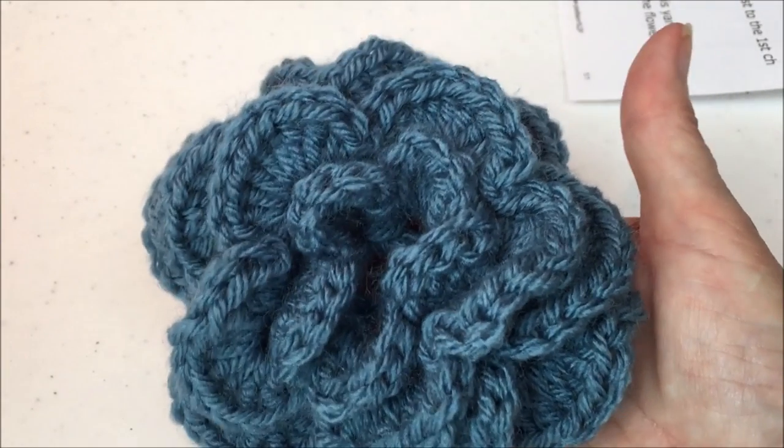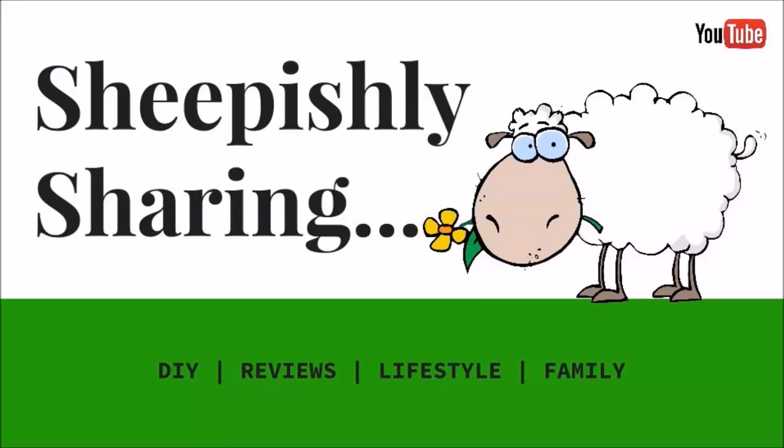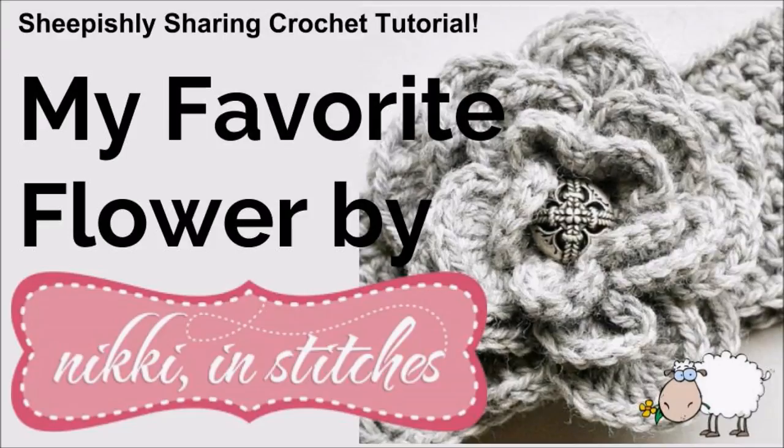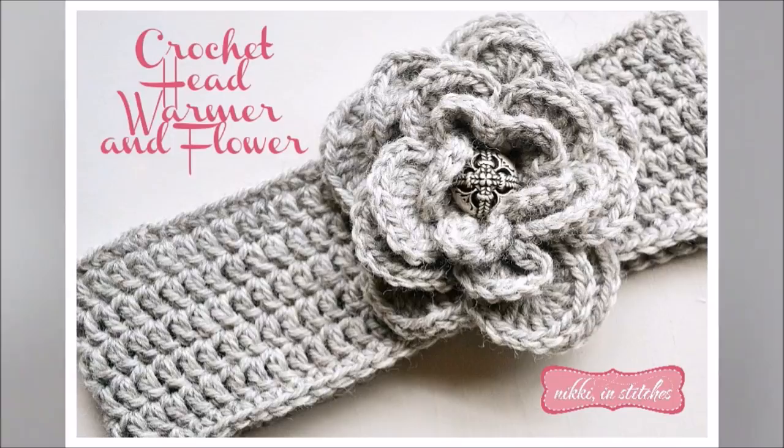Here's a tutorial for my all-time favorite crochet flower. Hey everybody, it's me, Margaret, and I finally have permission to do my favorite flower, as I have always called it. It's by Nicky and Stitches, and I'll give you the link to the pattern down below. So if you don't need this tutorial, fine, go straight to that.